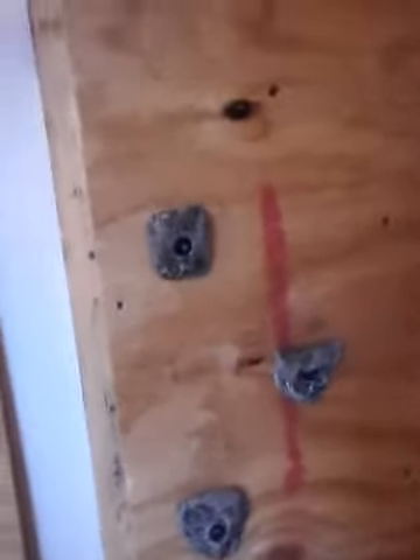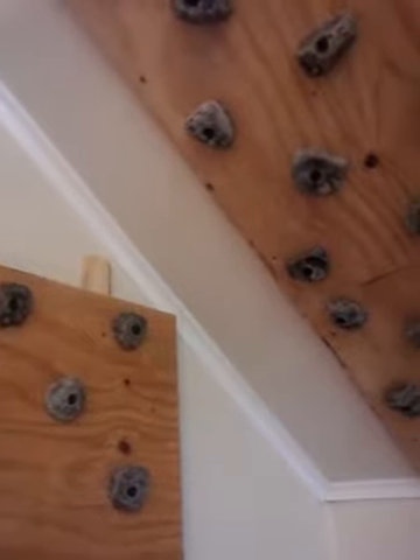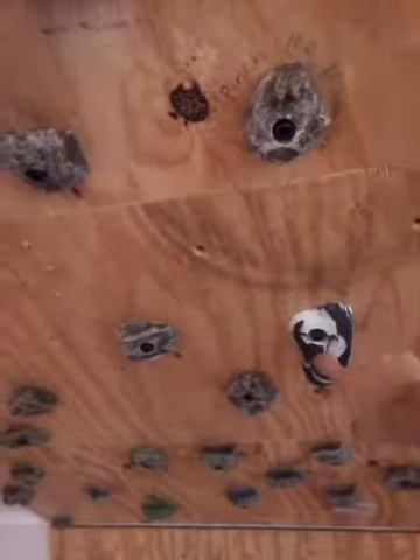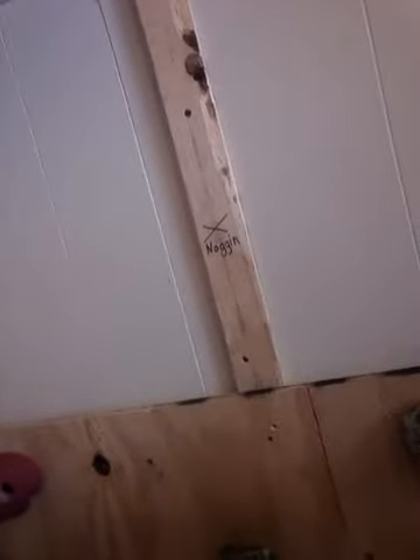I got this foothold to start there, and it goes up to this handhold right here, then this guy here, reach to here, and then the last hold is here — finish with forehead on the X. We're gonna see if we can do it. I already know most of it before, but my hands are super sweaty.